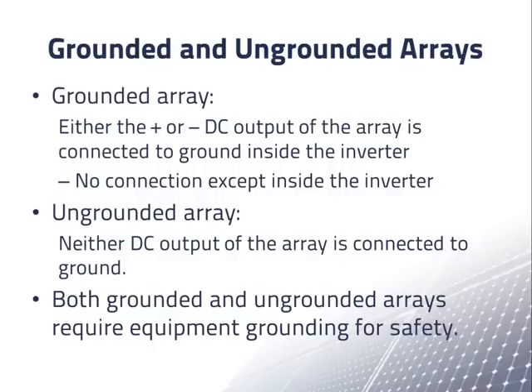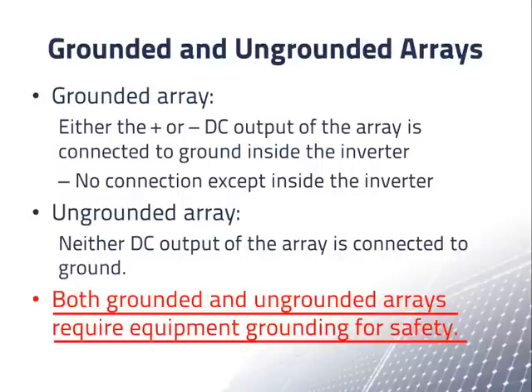We have previously discussed grounded and ungrounded arrays. A grounded array is one in which either the positive or the negative DC output of the array is connected to ground inside the inverter, and neither output is connected to ground anywhere else. An ungrounded array is one in which neither the positive nor the negative DC output is connected to ground anywhere. Both grounded and ungrounded arrays require equipment grounding for safety.